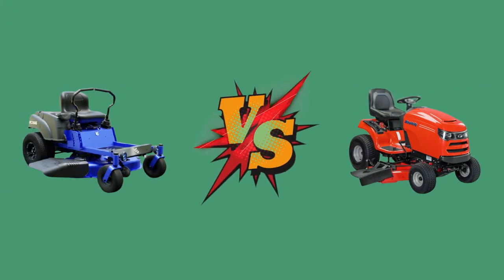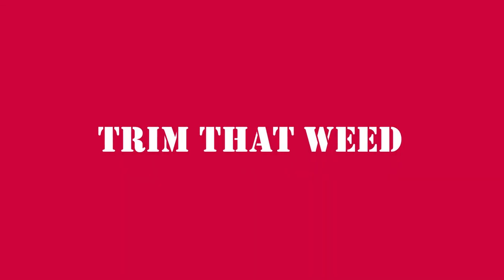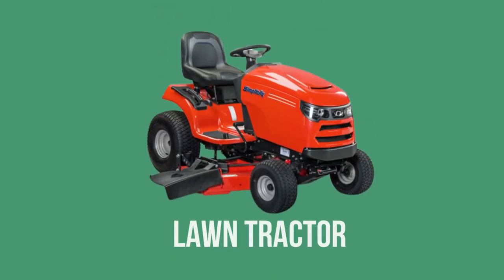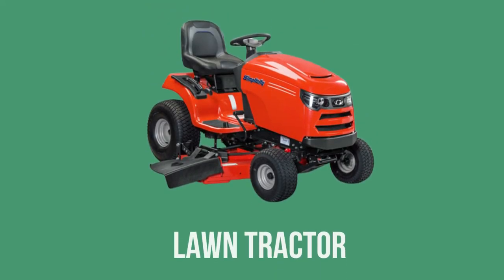Zero turn versus lawn tractor. Hey guys, I'm Stacey from Trim That Weed, and today we are going to be exploring the differences between the zero turn and lawn tractor. Watch until the end of the video to know which is better.